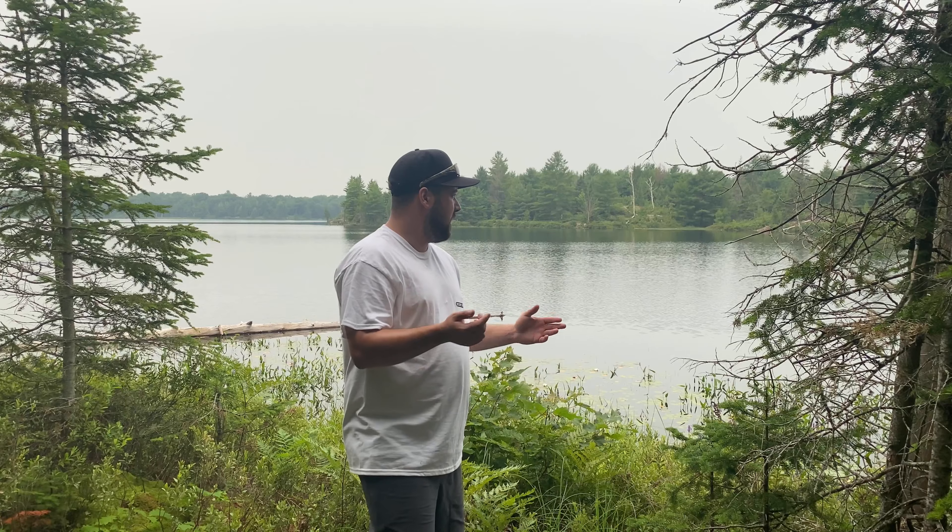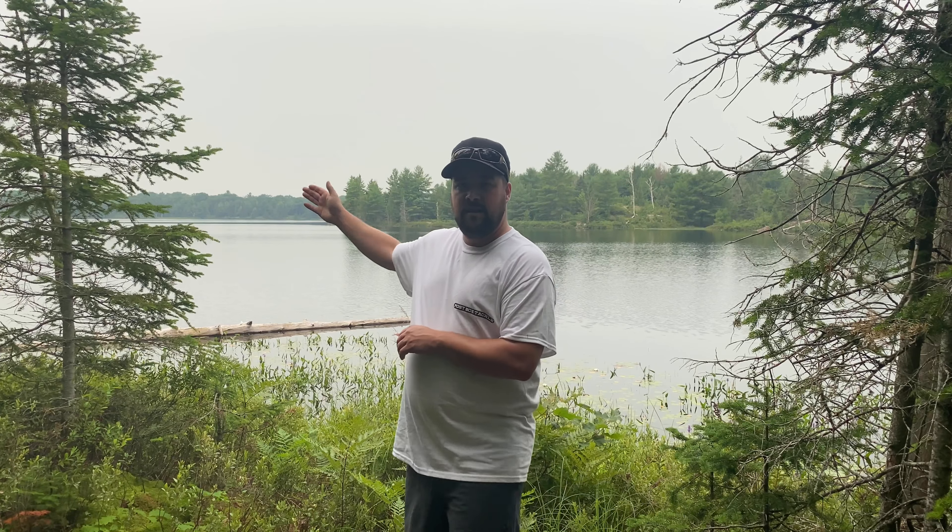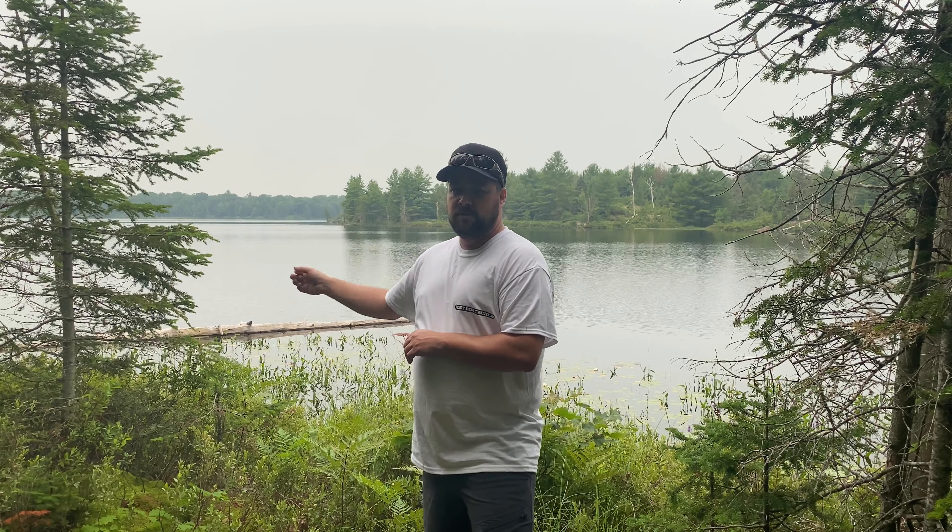I'm gonna be trying out a spinnerbait today. I'm not a spinnerbait guy — I don't use them — so I'm gonna be trying one out and seeing if I can get it to work. Let's head out onto the water and see what we can get into. Hopefully we can catch a bunch of pike. The lake is nice and calm today, beautifully calm, so we should have no problem rowing around.